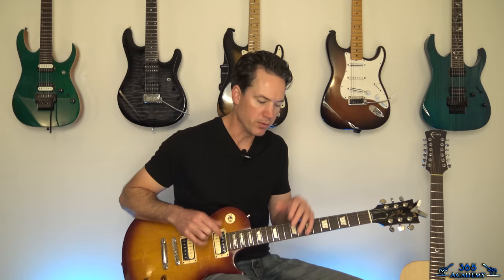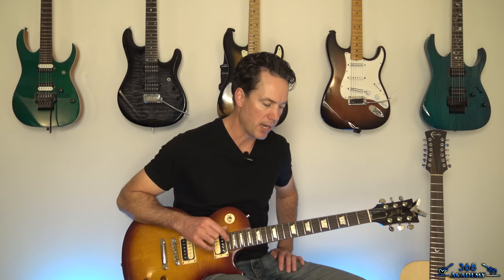Hey guys, it is Carl Brown for guitaristince365.com. I have got a genius piece of music for you guys today. We're going to learn how to do Revelation Mother Earth, Ozzy Osbourne, Randy Rhoads of course. I'm going to be doing the live version. The studio version's got lots of overdubs all over the place, so it's better to see how Randy put everything together live. I'm going to stick with the tribute album version, which is my favorite version anyway.